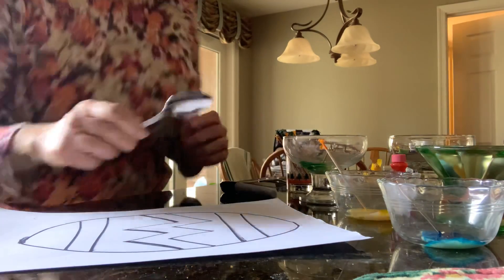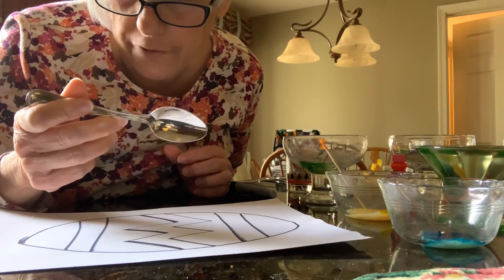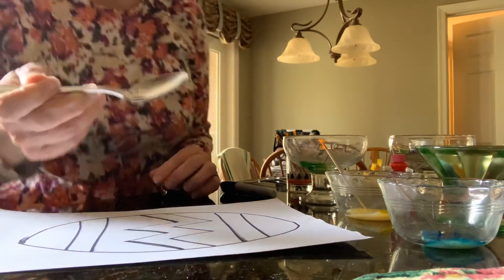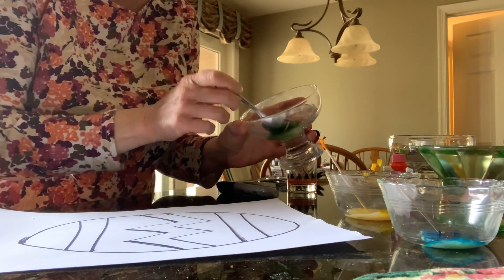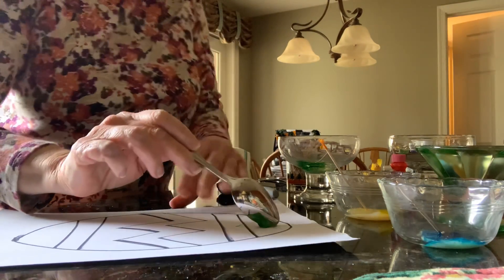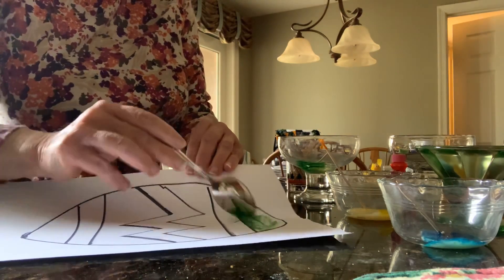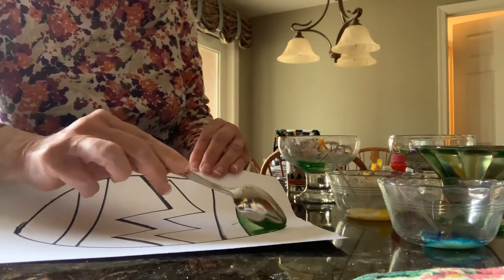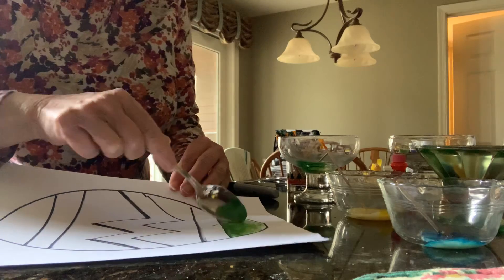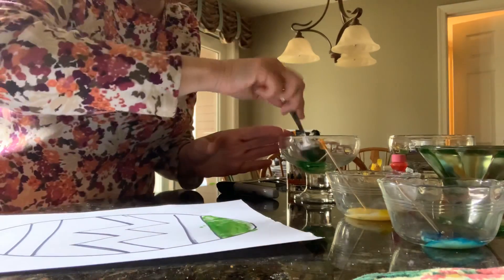Next thing you're going to need — and these are all washable, these paints or these colors — so don't get nervous if you have to use a piece of silverware at home. If you have plastic spoons, that works too. I tested this out and you can use just a regular spoon. So you're going to take a little spoon. I'm going to go right for the green right now and drop it on my egg. I'm painting my spot here, the top of the egg green. You can use the flat under your spoon and color that in.